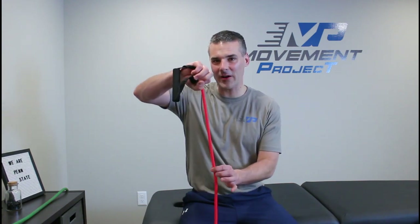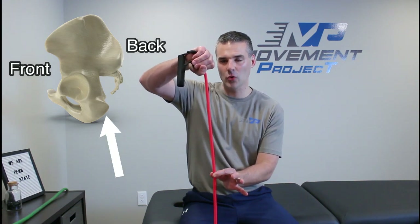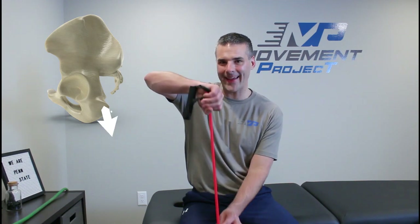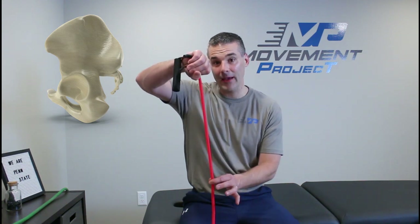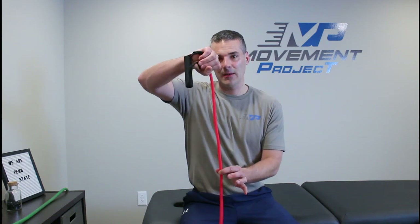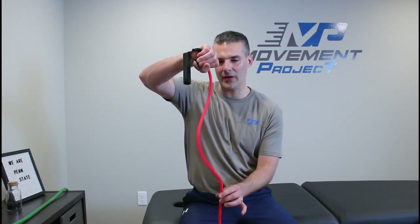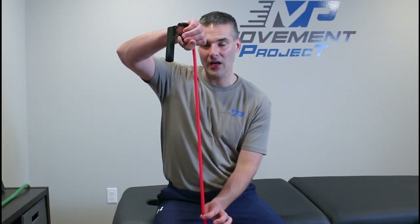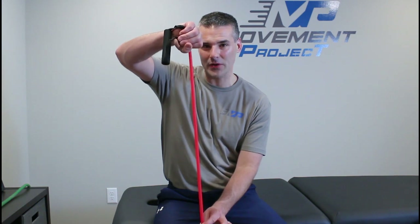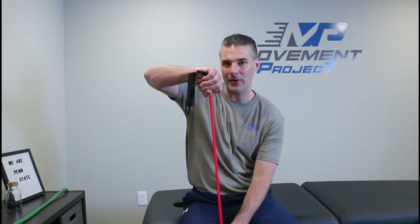The muscle works kind of like this TheraBand. Think of my fist as your pelvis where the hamstring attaches. In a normal situation I pull down on the TheraBand and that pulls on my pelvis, driving my body back up into standing. But if I excessively stretch my hamstrings it becomes much longer with slack in it. When I go to stand up, my hamstring has to do all that extra motion to become taut before producing force — and guess what picks up all the slack? Your lower back.